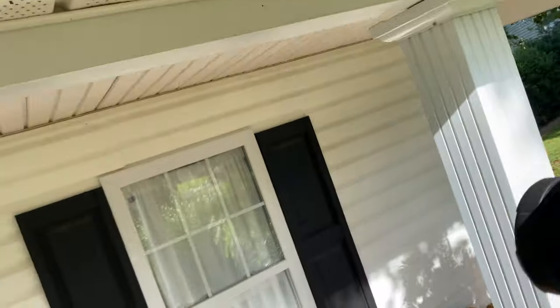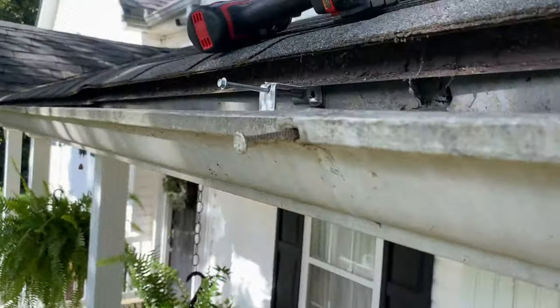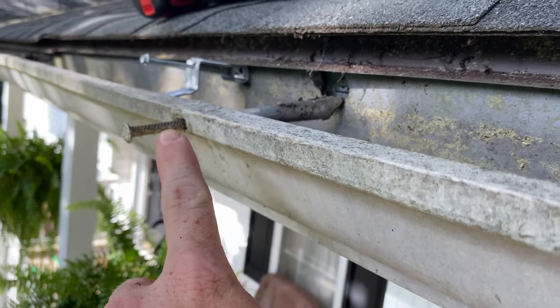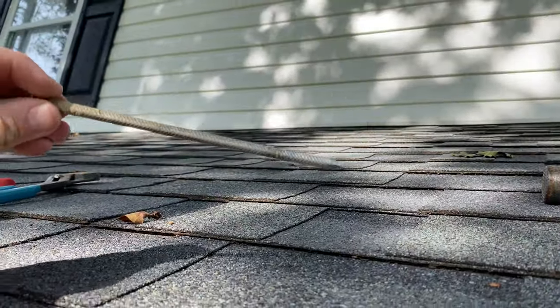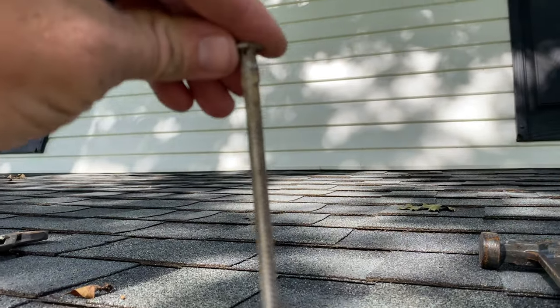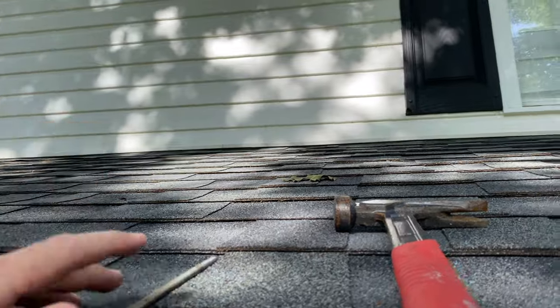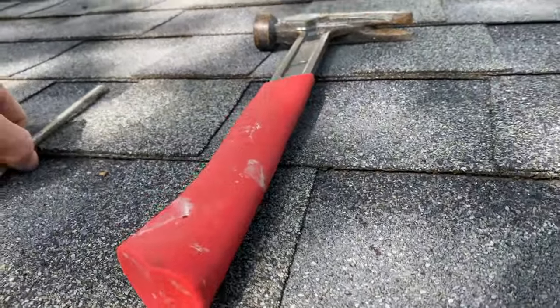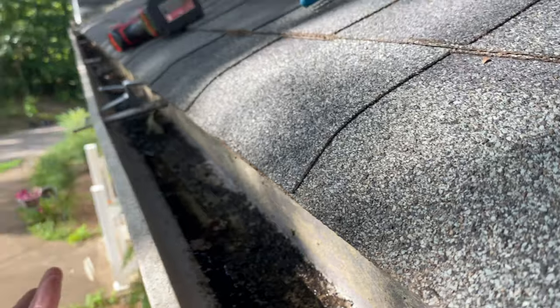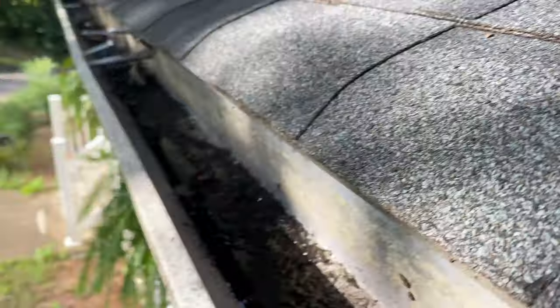Another thing we have — or did have — are these gutter spikes. These are a very old-school way of fastening a gutter; it's really just a long nail hammered into your fascia board. Over time they definitely work back out. The house settles and expansion and contraction of the wood from heat and humidity changes just forces them back out.